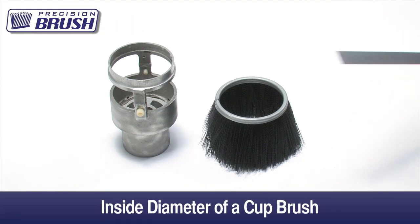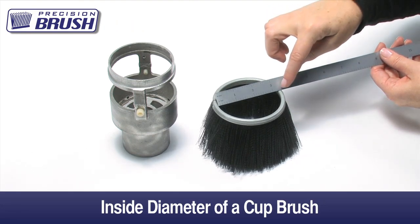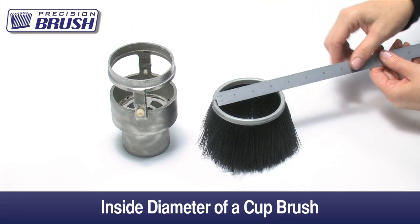The ID, also referred to as the inside diameter, is measured across the brush from the inside of the metal channel to the inside of the metal channel.